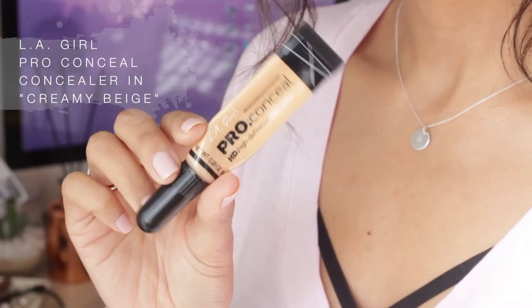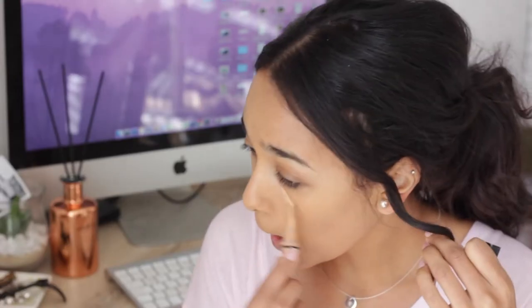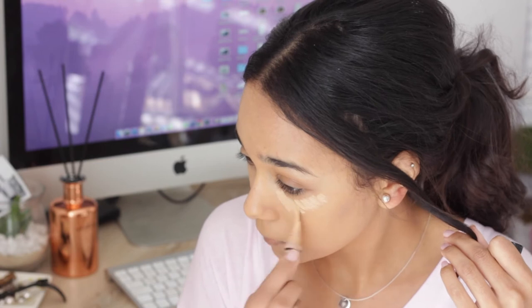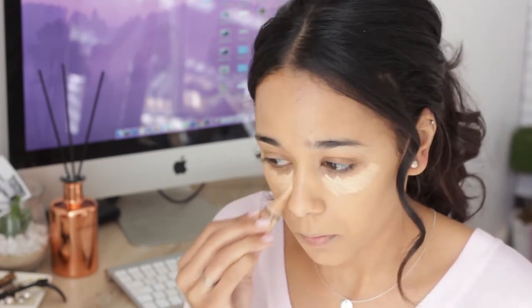I'm going in with the Algo Pro Conceal concealer in the shade Creamy Beige, and I'm just going to be highlighting the areas that I want while also concealing at the same time.